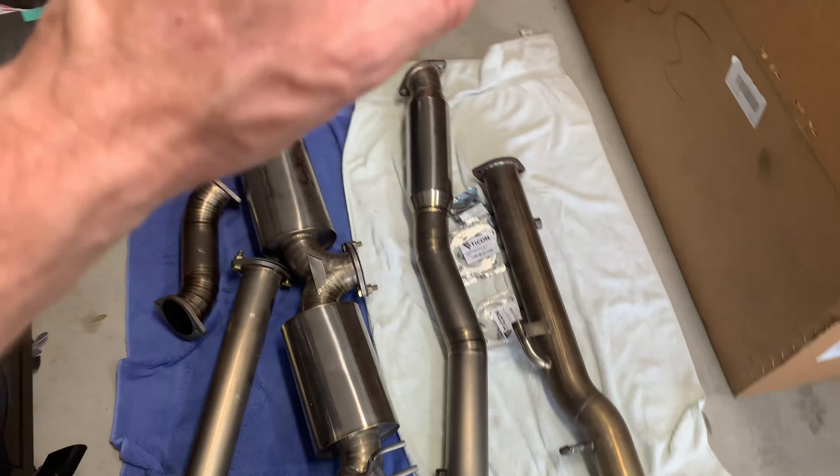Here is the exhaust. If you've watched my other videos, I've been trying to buy all good used parts and not buy anything new for this car. The other thing I picked up separately is this ETS catalyst test pipe. The guy I got the titanium exhaust from gave me all the gaskets and hardware, but there were a couple things missing, so I went ahead and ordered some extra bolts and nuts to connect the flanges, and also some extra three-inch gaskets. This should bolt straight on.